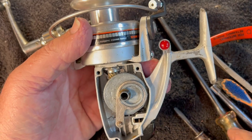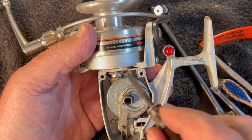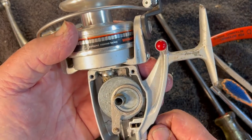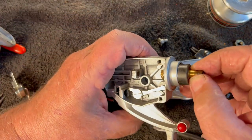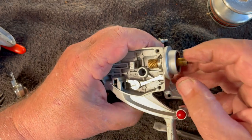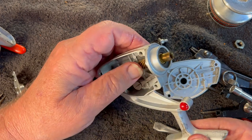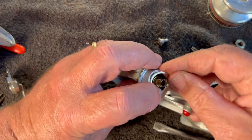If you install this anti-reverse block upside down, anti-reverse will not work — it completely misses the anti-reverse override lever. So make sure that that goes in with the teeth down. Slide all of that inside like that. Now that's where it goes. Like that. And then let's see if we can get this snap ring back in — I think it'll go in just fine. It was getting it out that I had so much trouble with.